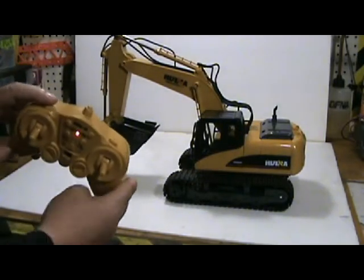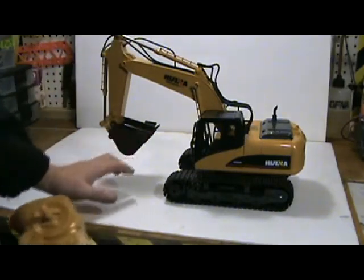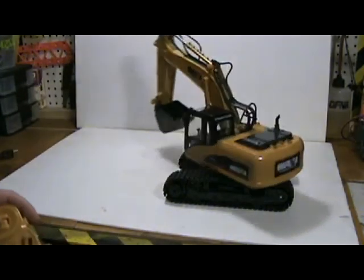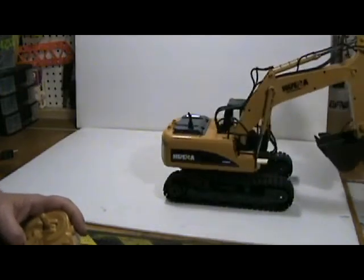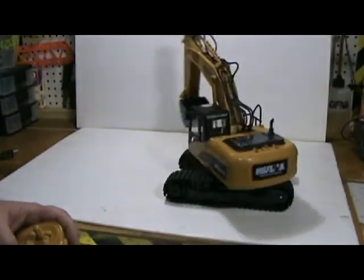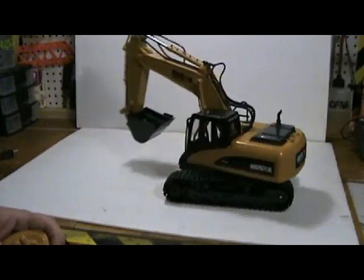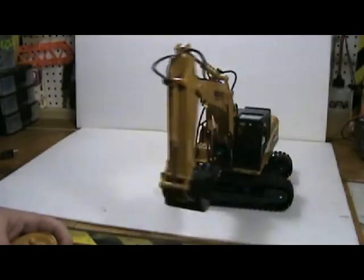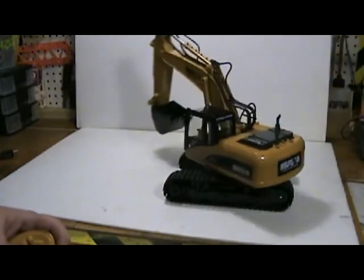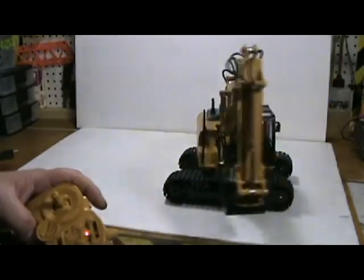Up top you have two buttons for the rotation, and it has a whopping 680 degree rotation on this thing — that's pretty cool.